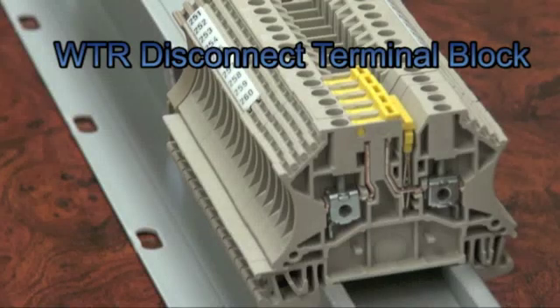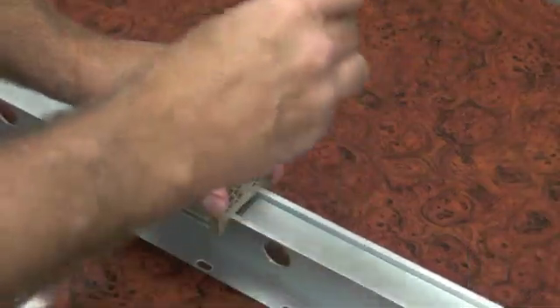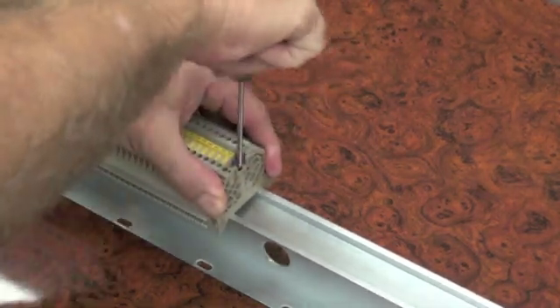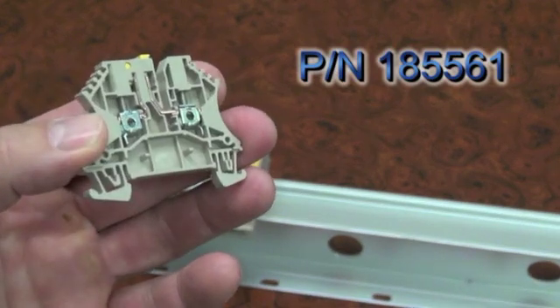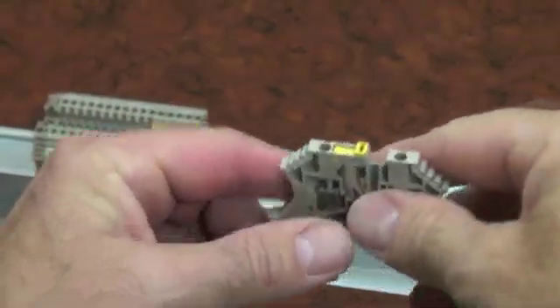One of the most unique and versatile terminal blocks in the Weidmuller W-Series product line is the WTR 2.5 disconnect terminal block. The basic WTR 2.5 disconnect terminal block, part number 185561, has the following exceptional features.